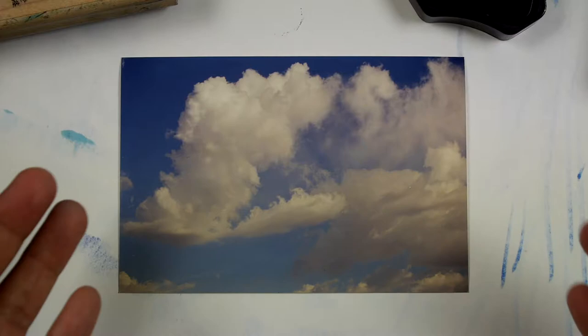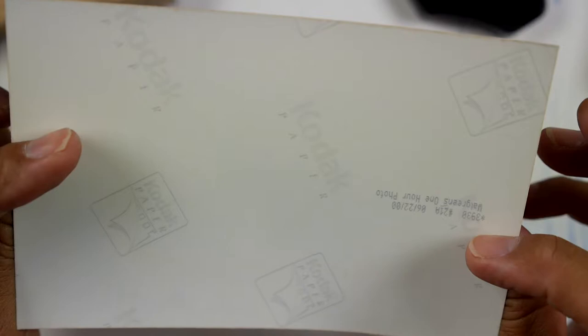What we have here is a photograph of some clouds, just printed on regular printer developing paper. This one's from Walgreens, one hour photo. It looks like it was back in the year 2000.